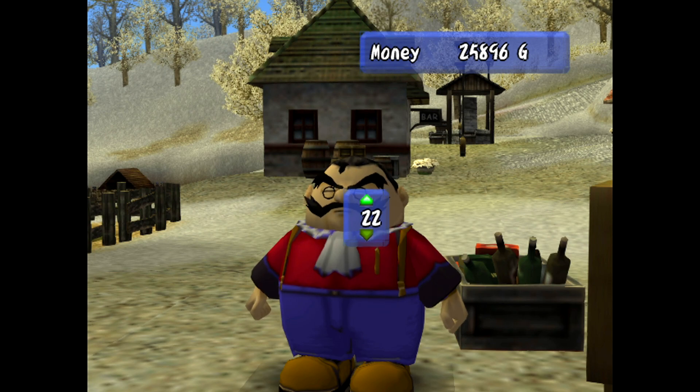How much money am I going to get? I should most likely save some of these, right? Because if I think about it quite logically, if I'm thinking about it quite nicely — I should be able to use some of the banana tree seeds. Mix that with whatever else it is. I touched it!